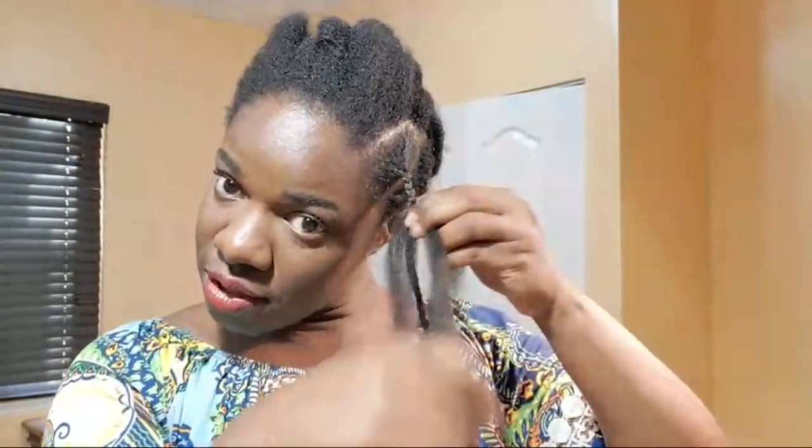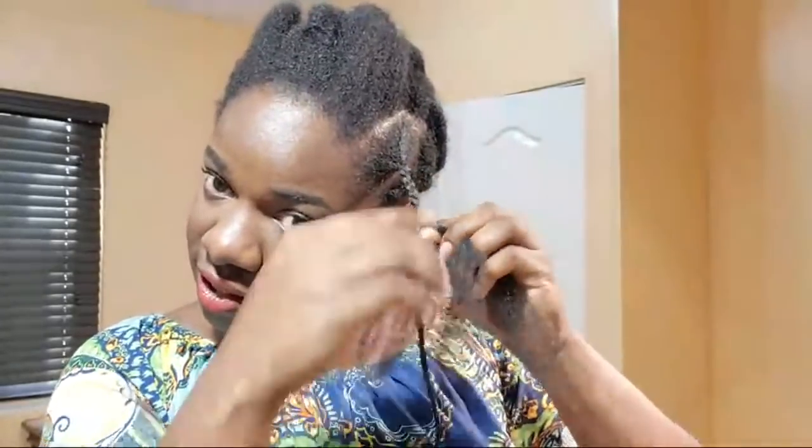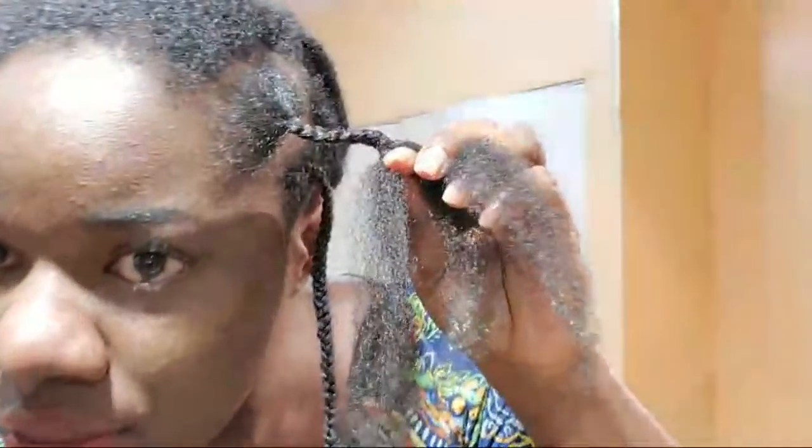As a rule I try not to braid the edges of my hair too tightly, because you don't want that pulling effect on your edges which can end up giving you traction alopecia because of the tension that is placed there. I'm not sure if you can see how loose I'm braiding it.